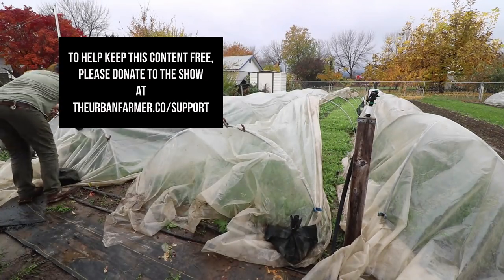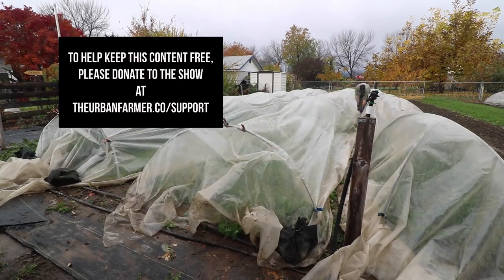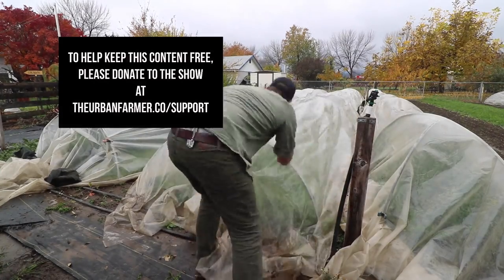That's more or less it — hope you guys found that helpful! If you want to see more stuff like this, please hit the subscribe button, and like and share these videos with your friends. Check out my website theurbanfarmer.co for links to my book, my one-day workshop, and my online course at profitableurbanfarming.com. If you'd like to make a contribution to the show, you can do that at theurbanfarmer.co/support.